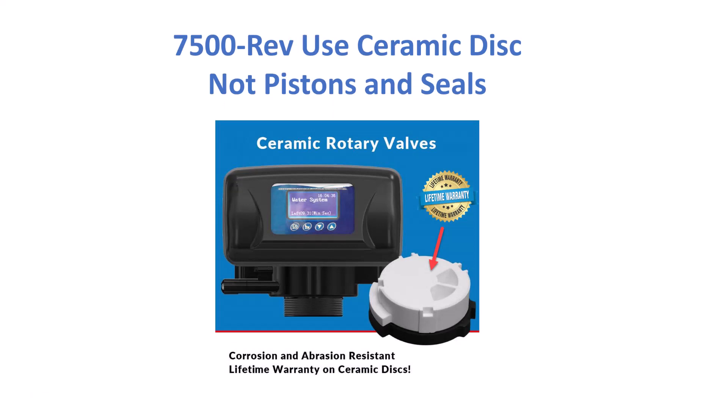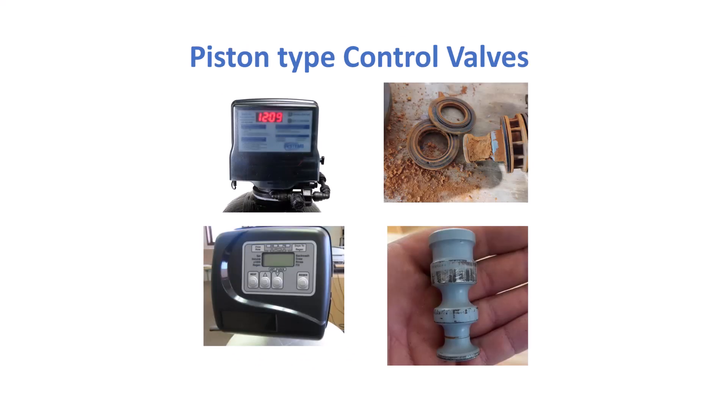These iron filters use a ceramic disc type control valve that stands up much better to iron and manganese, and it doesn't require changing or maintenance. In fact, there's a lifetime warranty on the ceramic disc. Standard control valves such as the Fleck or Clack valves use a piston and seal, and the piston seal does need to be replaced periodically — could be every year, could be every few years — but if you have heavy iron and manganese water, you do need to service it.